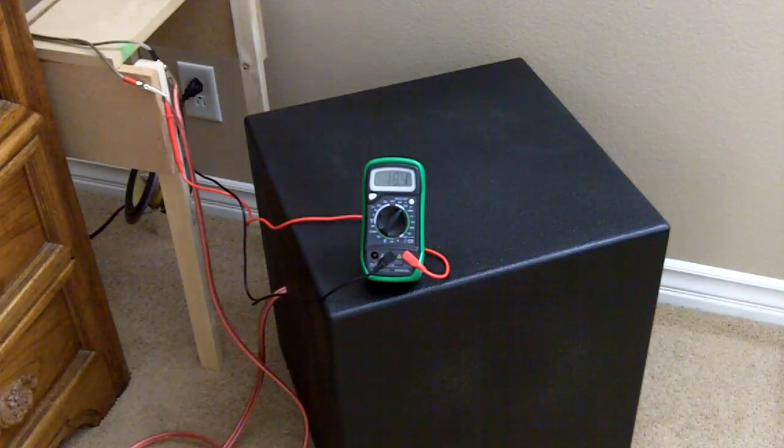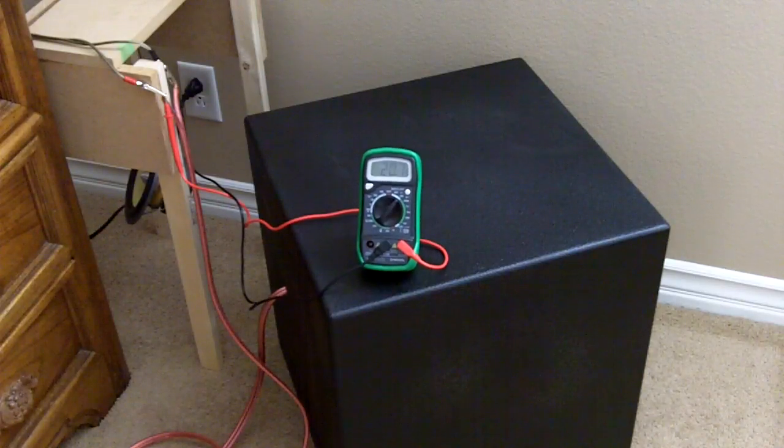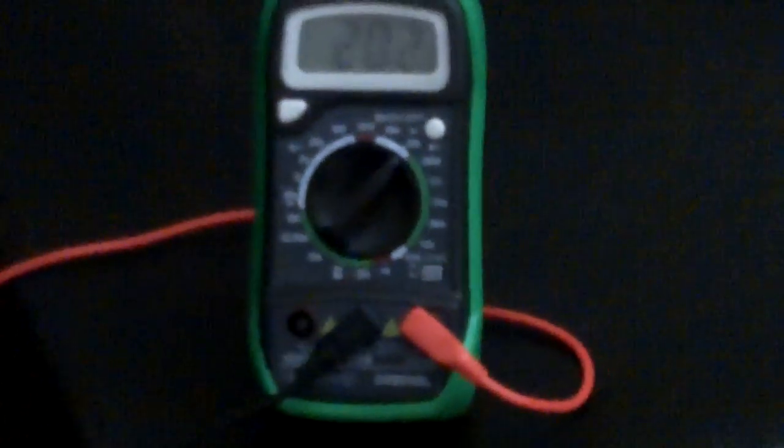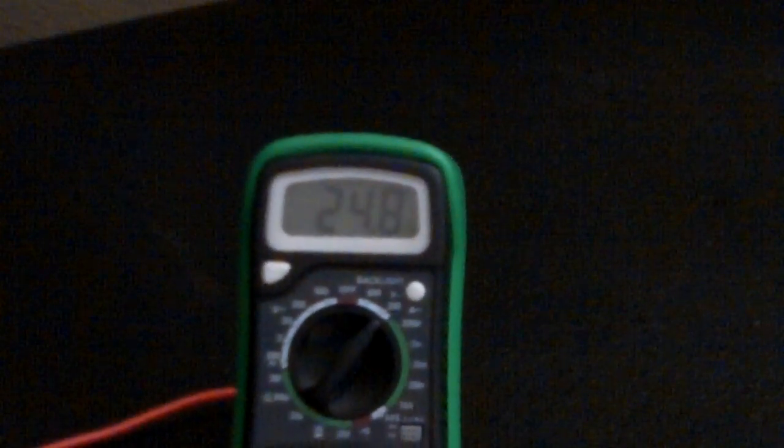Going up to 20 volts — less than 70 watts. The feeder's walking all over now. I've been bubbling up to around 100 watts — somewhere in the neighborhood of about 100 watts right there.